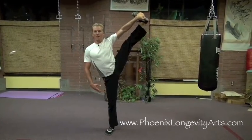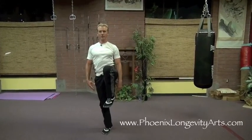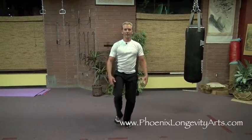I hold my balance all the way down back to the original position and put the foot back on the floor. Then I do the other leg.